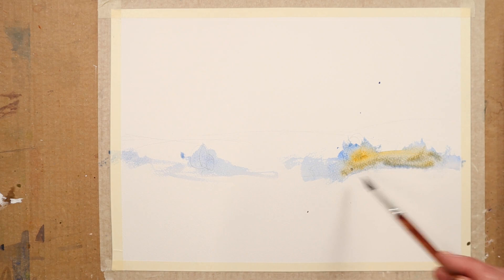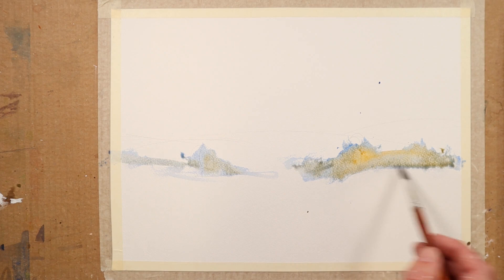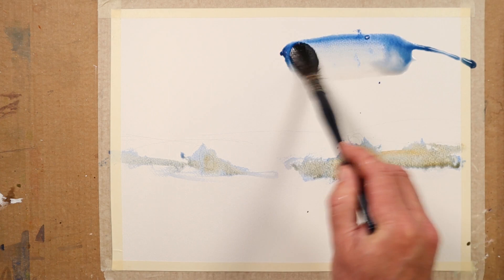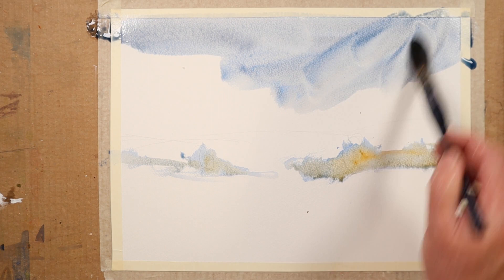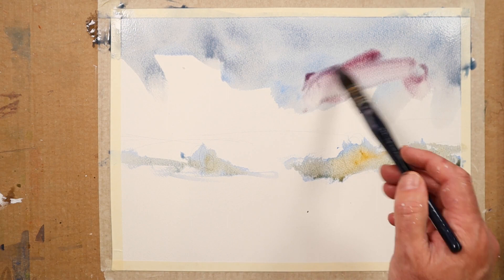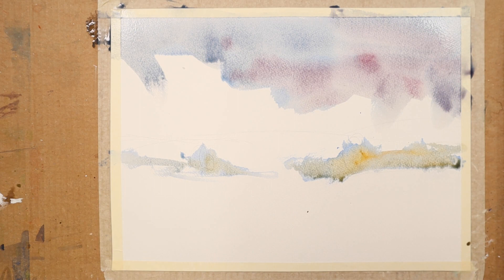I'm going to go to a larger brush and get a coolish-looking sky up here. So ultramarine blue, let's put a bit of verdita blue — which is a very opaque blue — in here. We'll give it a little bit of a dramatic sky down here, something like this, which can warm up slightly at the bottom with a bit of alizarin crimson before that gets a chance to dry.